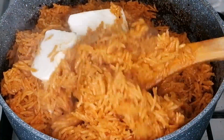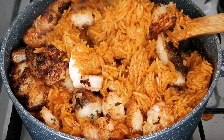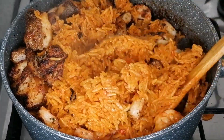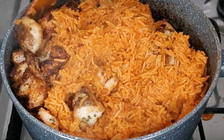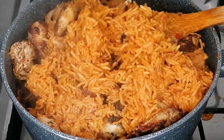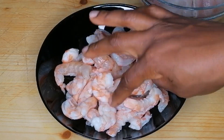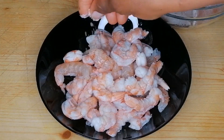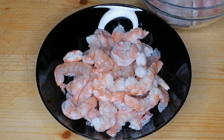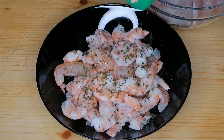Hey guys, welcome and welcome back! Today we're going to be making a very quick dinner recipe — a simple, delicious fish and shrimp jollof rice. You can have it for lunch as well. If you're interested in this video, keep watching and please do watch to the end. After watching, please don't forget to give this video a thumbs up and to share with your friends and family.